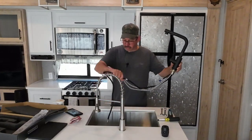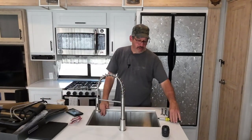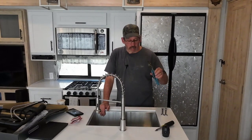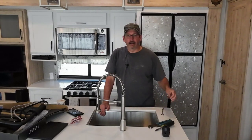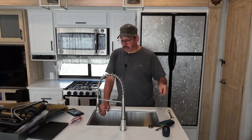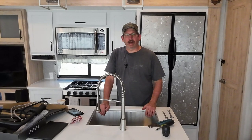So we're going to get this installed. The tools you're going to need: a screwdriver, a pair of channel locks, a 5/8 wrench, and a 13 millimeter wrench. Let's go underneath and we'll get the old one out.